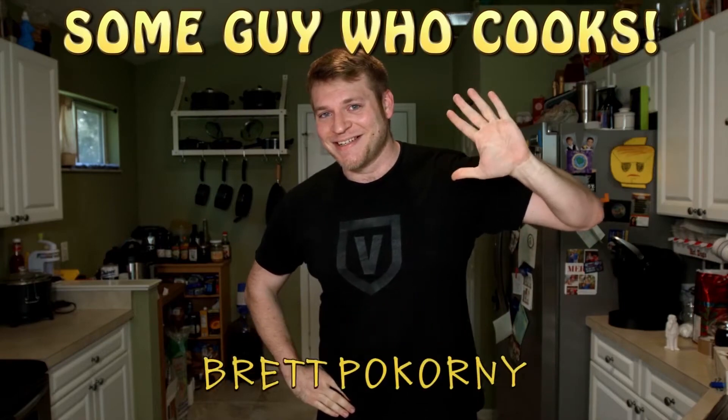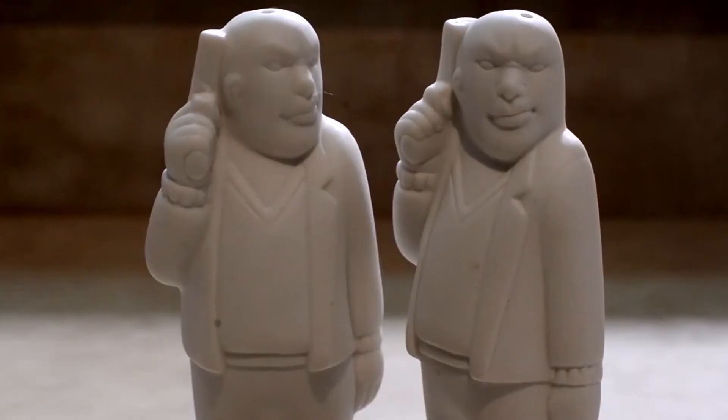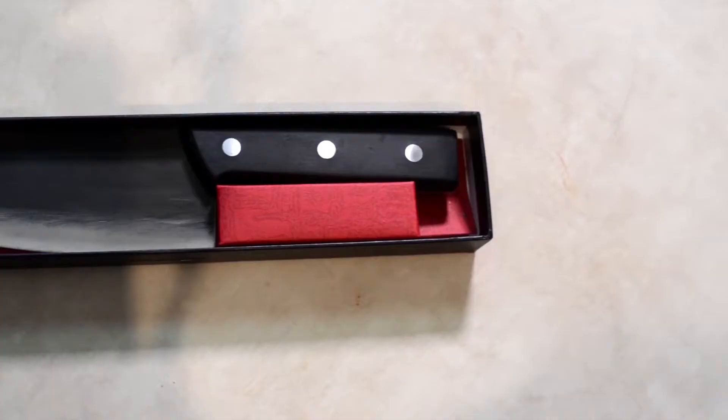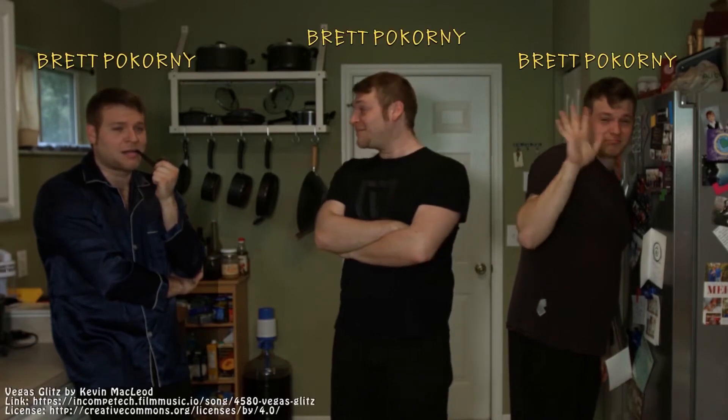Who are you calling frittata, you frittata? It's Some Guy Who Cooks, starring Brett Bacorny. Featuring Brett Bacorny. Guest stars on the show include Sal, Peppy, and the lovely Paula. Today's episode is brought to you by Brett Bacorny.